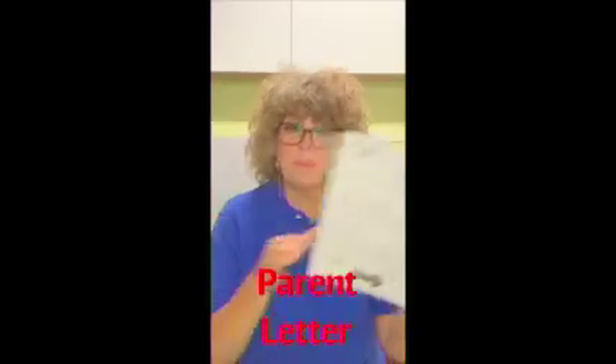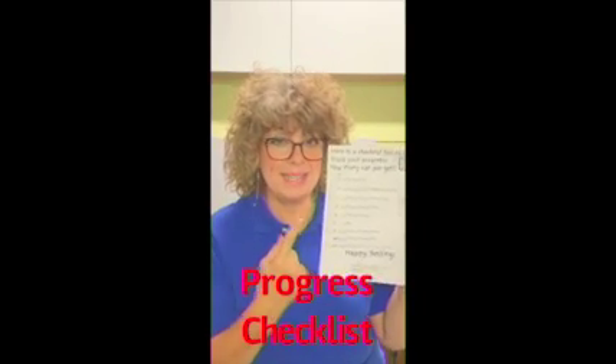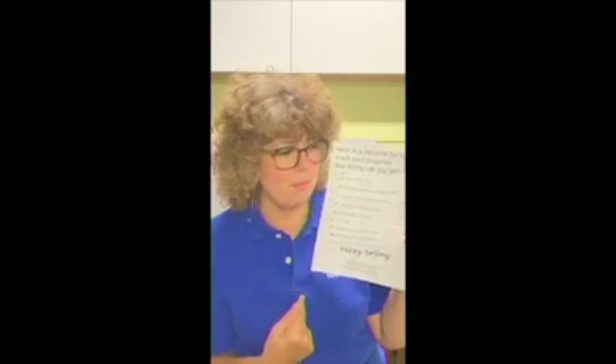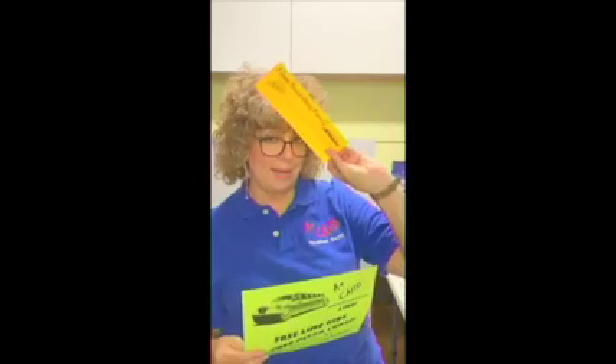The third thing that you'll get in there is your parent letter. But on the back this year, we have a new checklist for you so you can see exactly how many prizes you can stack up from 2 to 10. And if you get 15, you get to go on our free limo and pizza party — you want that golden ticket.